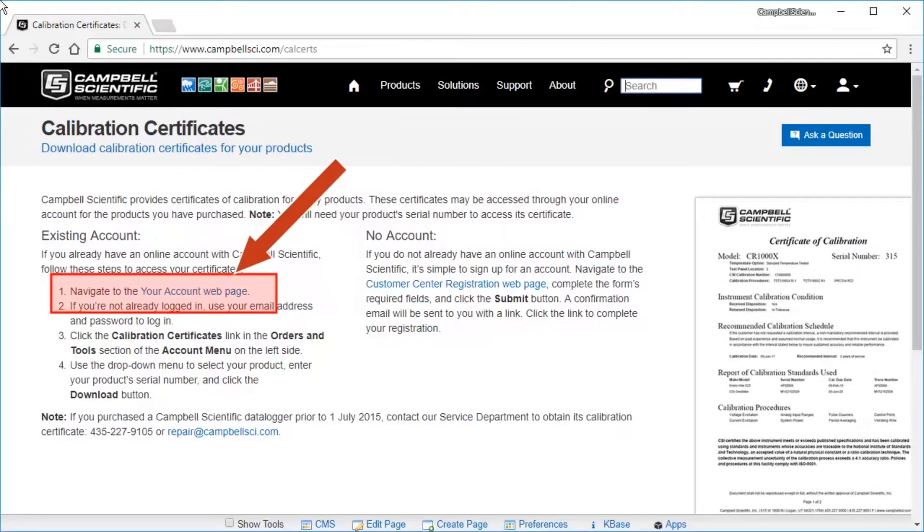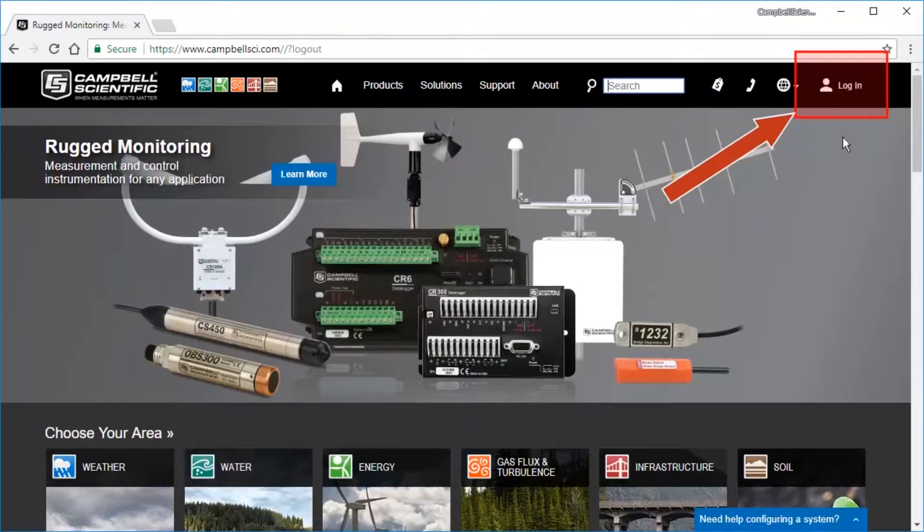Your new Datalogger Certificate of Calibration is online. It's accessible almost anytime and anywhere now. Navigate to your Campbellsci.com account from here, or here, and log in.